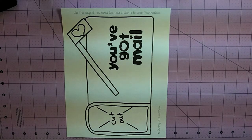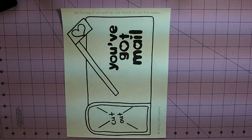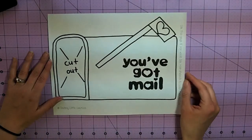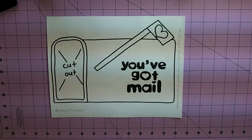Just like my larger mailbox, my smaller mailbox also has two different options on what you would like to use with your students. Basically just like the other one, this is the one you would use if you want your students just to color the mailbox and make it unique to them.